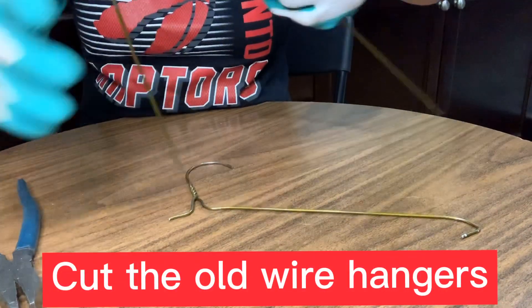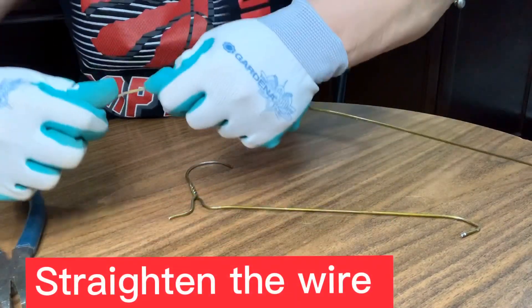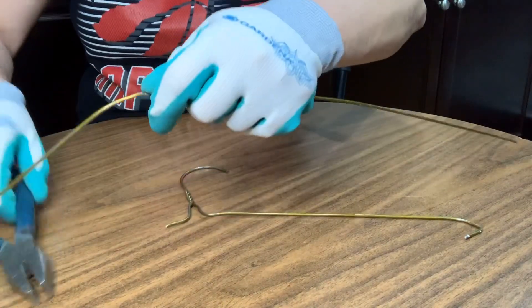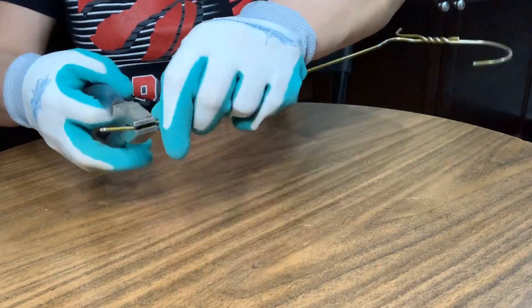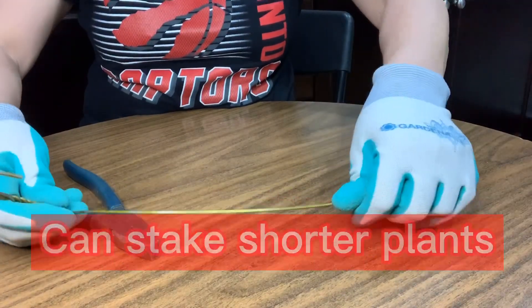Next one. You have to straighten this one — like this. Or you can do it this way. You have to straighten this one too, like this. This style is good for shorter plants.